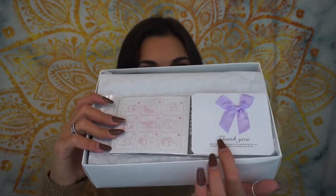I opened it and I already took a little sneak peek. So on top, it just gives you some directions and also a little thank you card. And here is the wig.